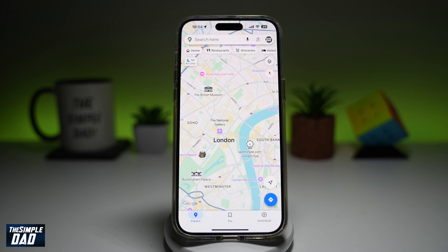Welcome back everyone. In this video, I'll show you how to enable the bike mode on your Google Maps. So if you're really into biking and you want to use Google Maps as your navigation system for your bike, then let me show you how you can find cycling routes on your Google Maps.